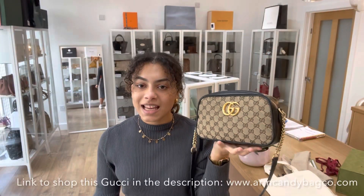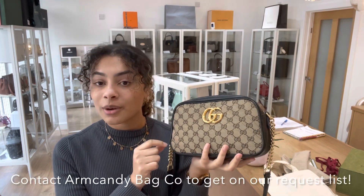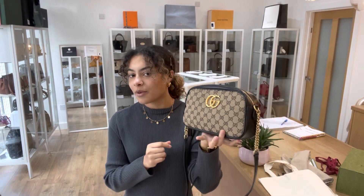For exact measurements go to the link in the description below, which should take you directly to this Gucci on our website at armcandybagco.com. If it just takes you to our generic product page, that does mean it has sold, but we do have a request list — so if you really love it, let us know and next time we get in a bag like this one we'll send you an alert with the link to shop.